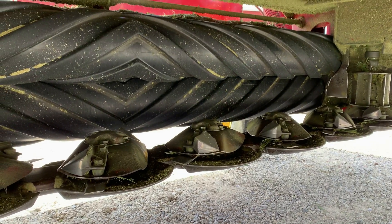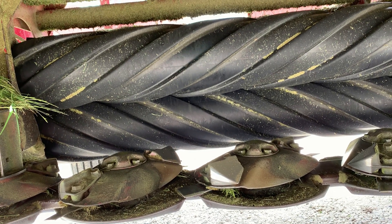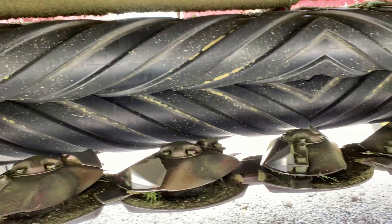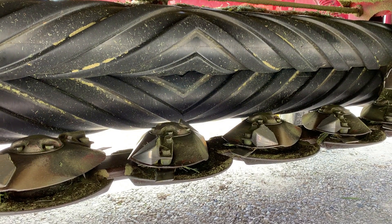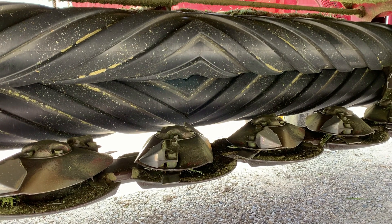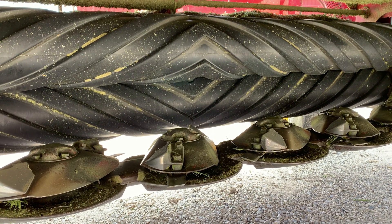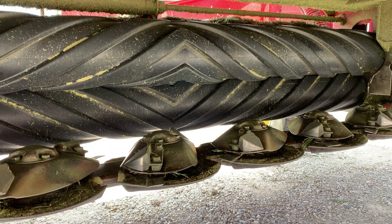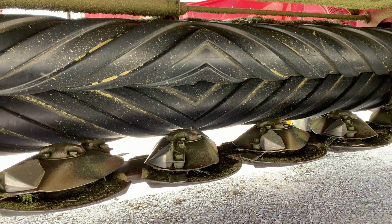Those black rollers are crimpers. It sends the hay through and crimps the stalk, whatever it is you're cutting. The purpose of crimping the stalk is to decrease drying time — we want to dry it down as quickly as possible and get it baled. Another advantage of a disc vine like this, or a hay conditioner, is that it windrows it for you.